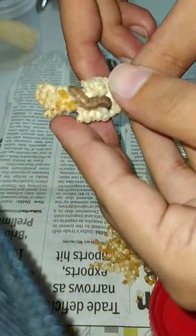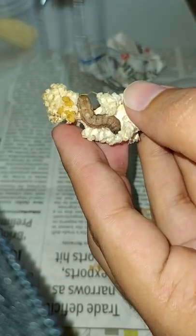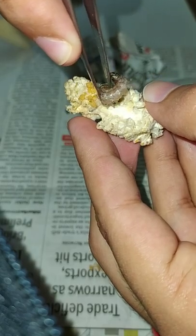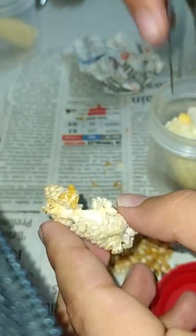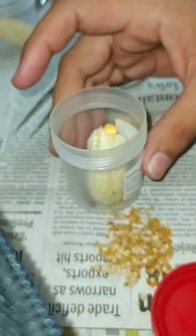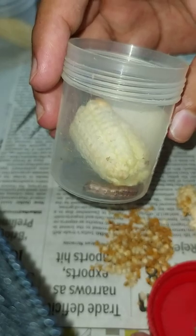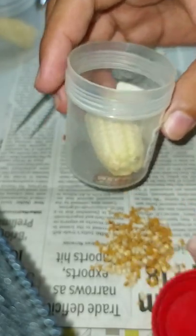Now we have to take out the larva very gently using forceps. It has gone inside the box. Now it will feed peacefully on the new food material. Let us close the box.